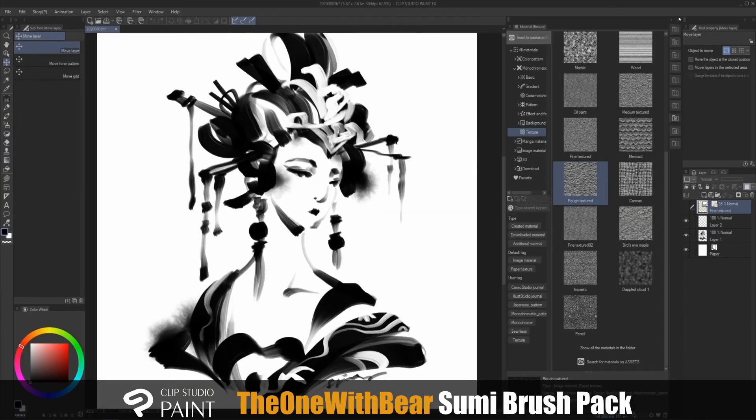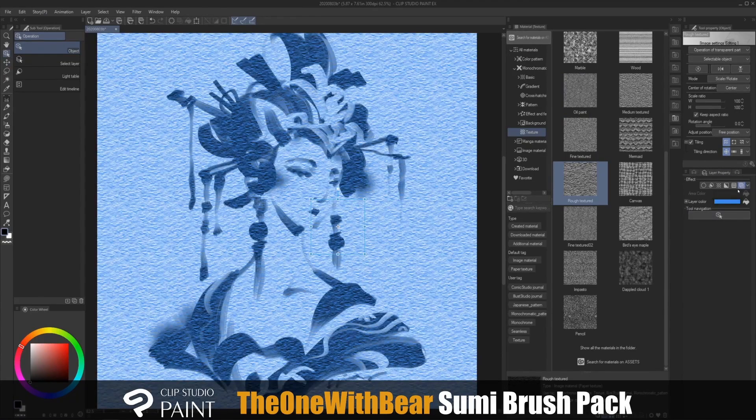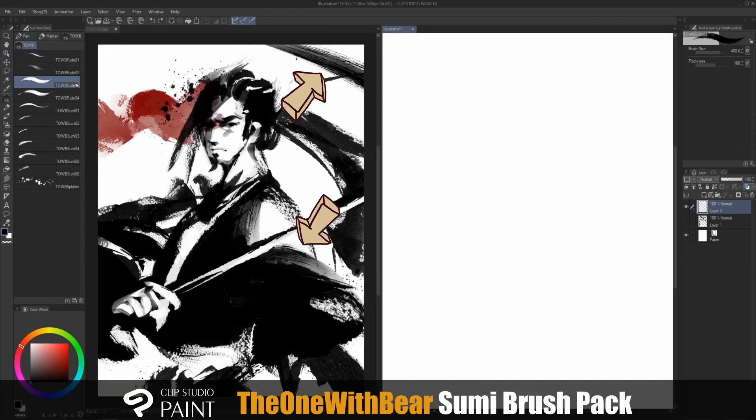I like to use the default asset under Texture, and under Material Monochromatic, drag the rough texture into the canvas. I then go into the Layer Property, enable the layer color, change the color to something a little lighter, then go back to the layer and lower the opacity.